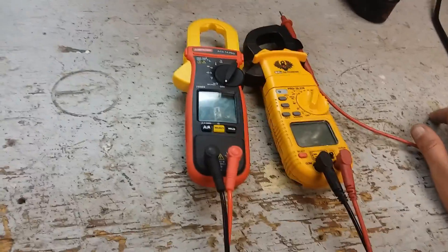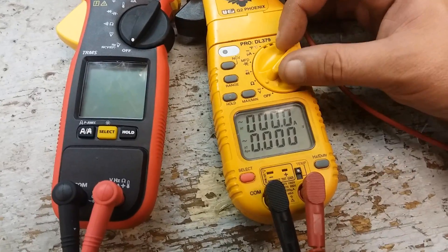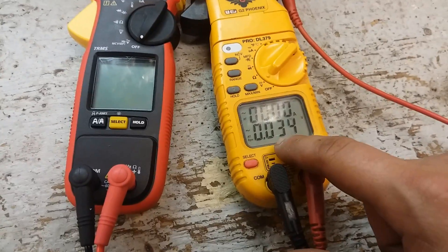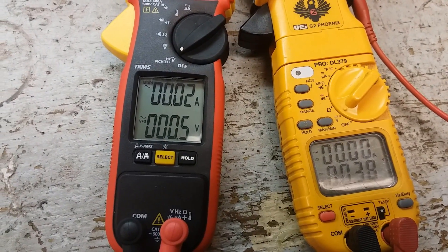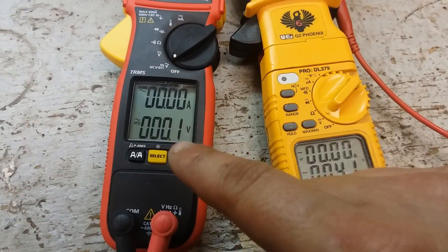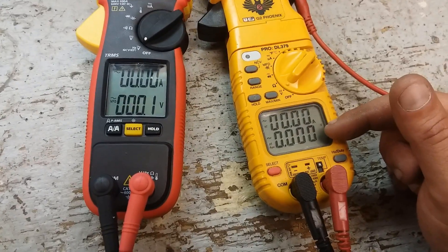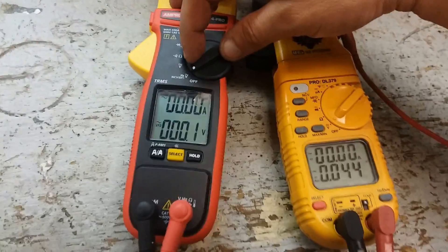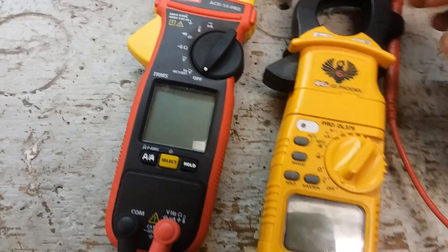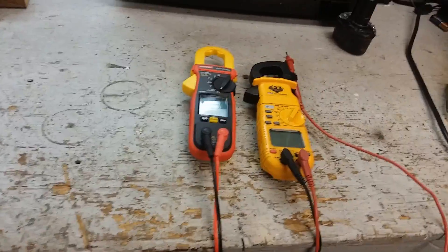That's a solid meter right there. If you want true RMS readouts, the Amprobe ACD Pro recalibrates itself every time you power it on — you can see it zero itself out at 0.1. The other one, the UEI G2 Phoenix DL379, kind of does a recalibration too but not as precisely. I think the Amprobe has the edge over the UEI here. But these are both great meters — don't get me wrong. They're almost side by side, they really are.